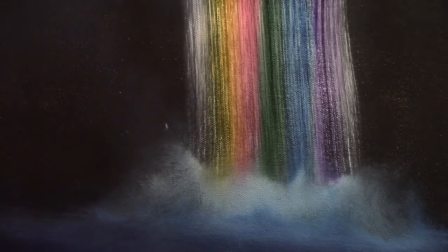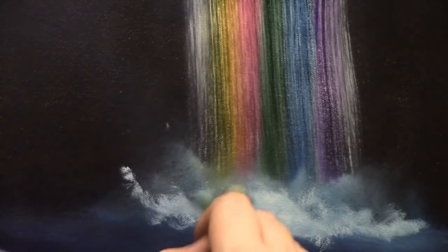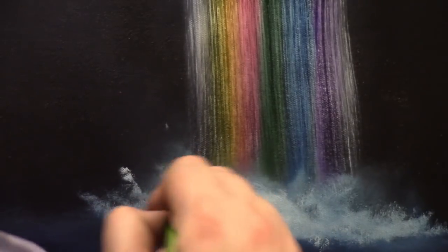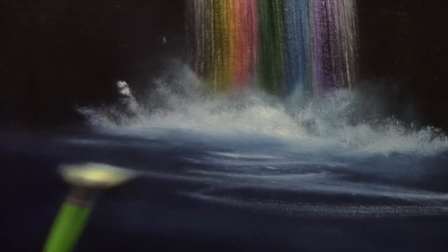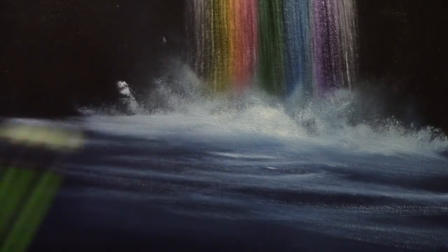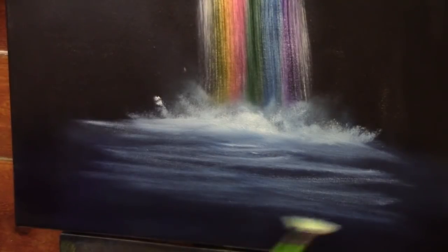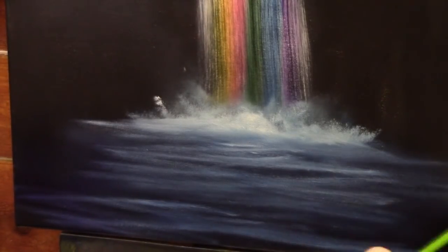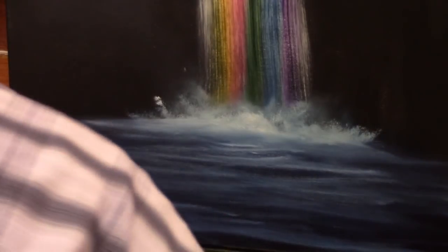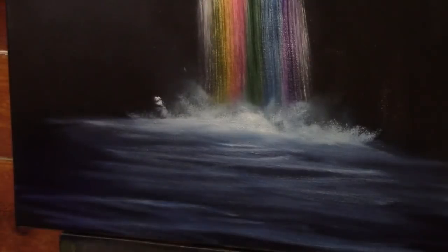I'll add a little more white and do that crunching motion. We've got a cool look for the waterfall. At the base I'm just using a rocking motion with a little more white on the brush. These rocking motions are the exact same way you could create any other waterfall — the difference is that instead of using just blue back here, I'm using multiple colors.